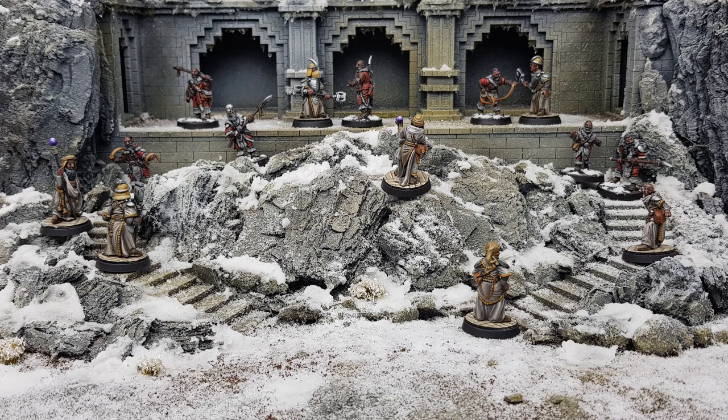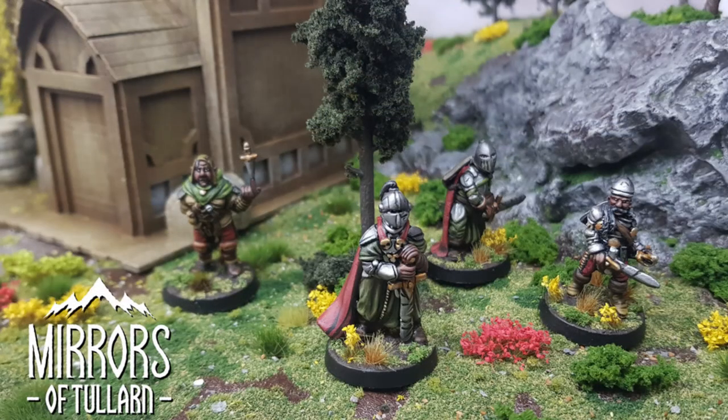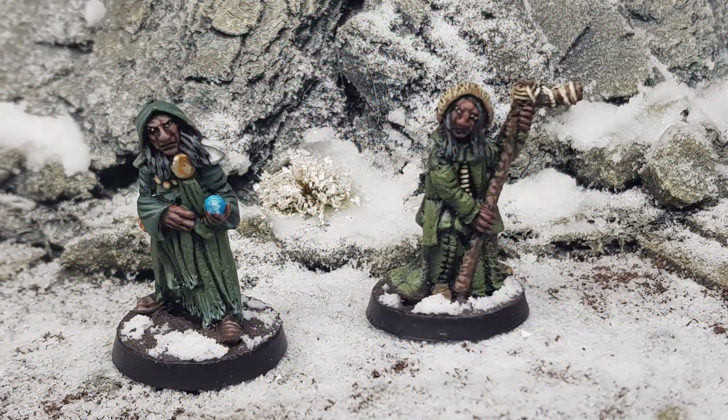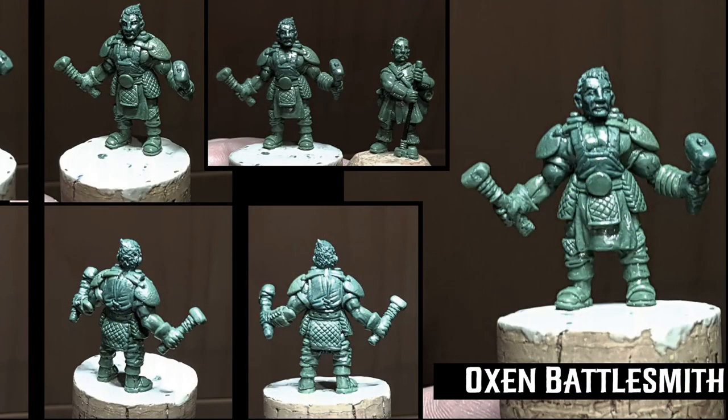Hopefully you've been seeing on Facebook that we've been promoting our Mirrors of Tulane range — our 28mm fantasy figures that have been wonderfully sculpted by Anton DeCroix from Flag Track Factory. We've been working on this on and off for probably about a year and a half. We probably received our first sculpts from Anton maybe even two years ago.